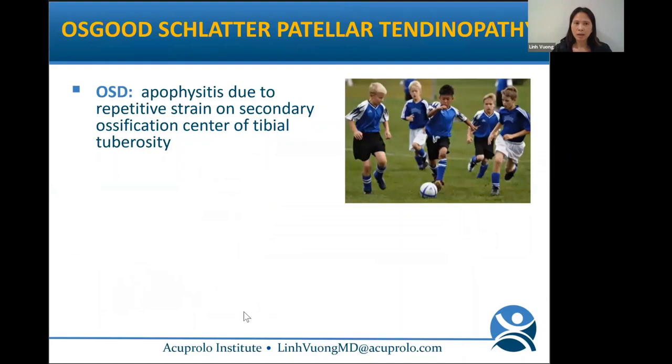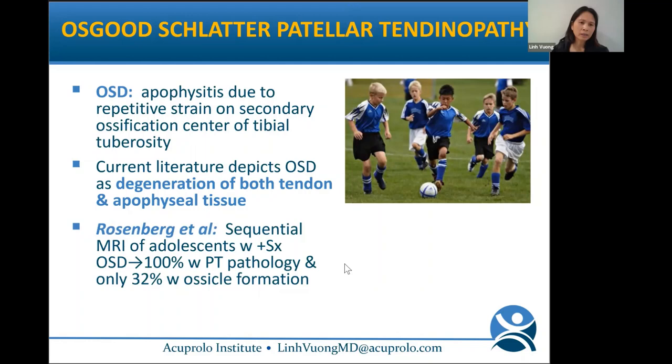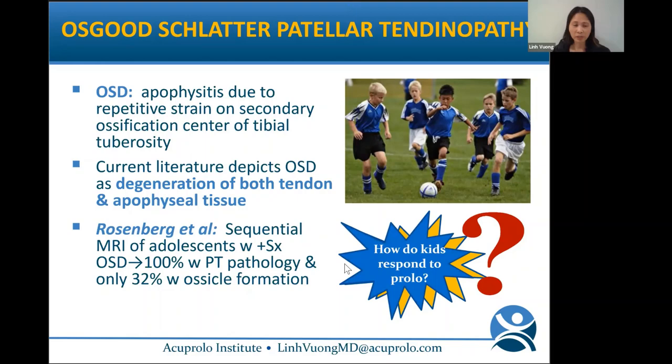Can prolo help with tendinosis? And can prolo be done in kids? Let's look at Osgood-Schlatter Disease (OSD) and patellar tendinopathy. OSD was always thought to be an apophysitis due to repetitive strain on the tibial tuberosity. Current literature shows it's really a degeneration of both tendon and apophyseal tissue. Rosenberg showed that sequential MRIs of adolescents with OSD symptoms showed 100% had patellar tendon pathology, and only 32% had ossicle inflammation issues. So we should try prolo on these kids.